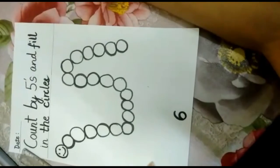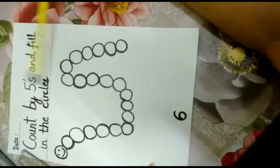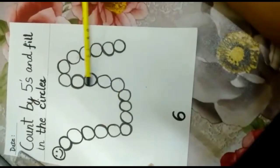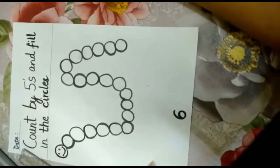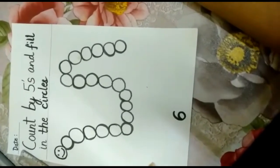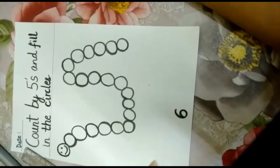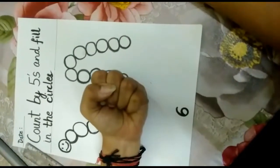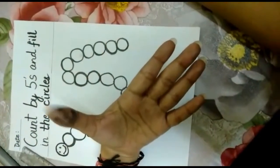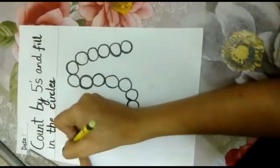Now come to page number 6. Write the date on the top and let's read the instruction: count by 5s and fill in the circles. Children, we will count by 5 and we are going to fill in the circles of the caterpillar. So we are going to do the skip counting of 5 with the help of our fingers — the second method we have learned. Take out your fingers and let's start counting. 1, 2, 3, 4, 5 — the first number that I have on my smiling thumb is 5, so I will write the first number here: 5.